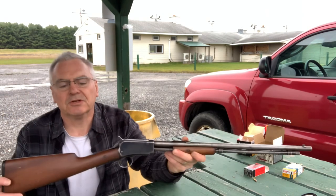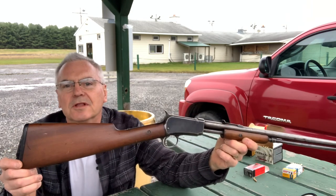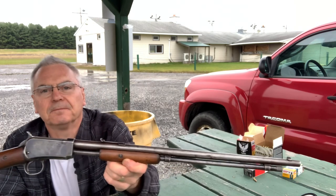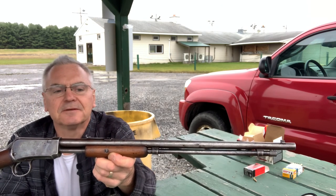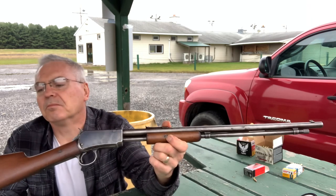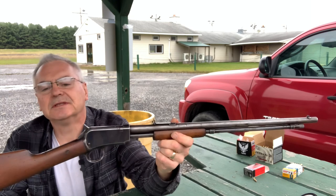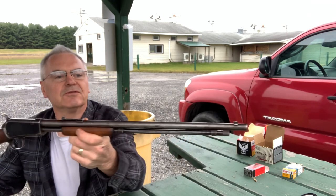This one that I'm going to show you guys today is one of the cool ones from the old collection - this is a Winchester Model 1906. What's neat about this one is it's not in perfect disc condition, but it is a fine old example, a nice survivor.